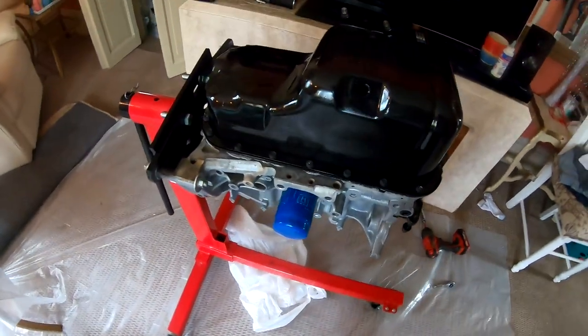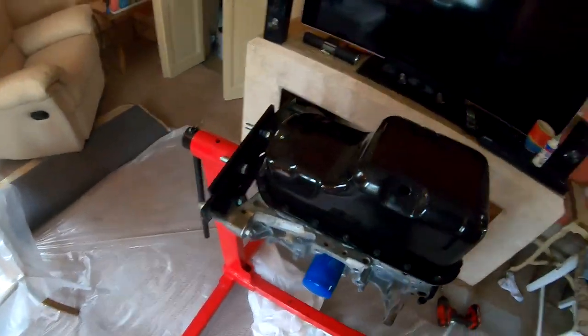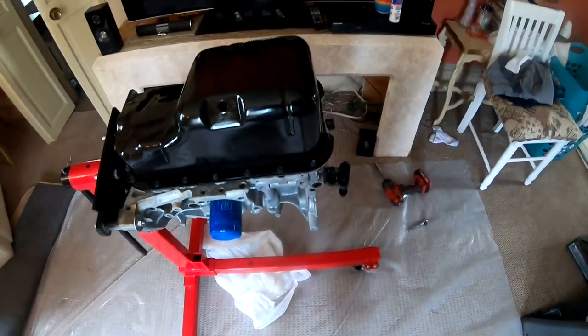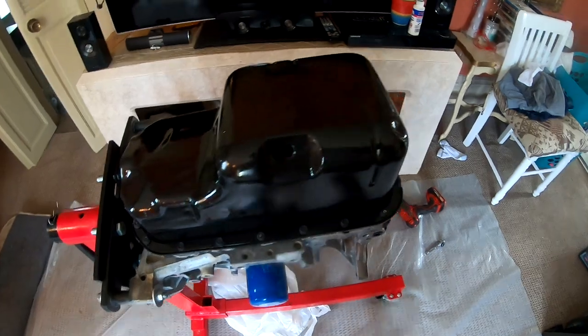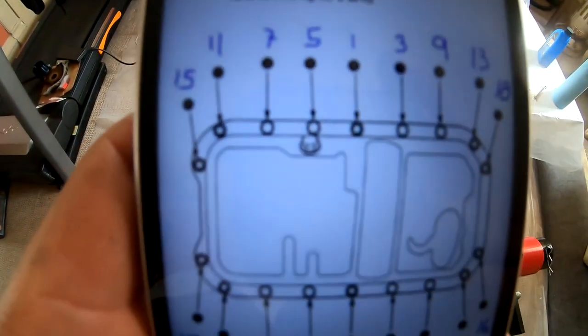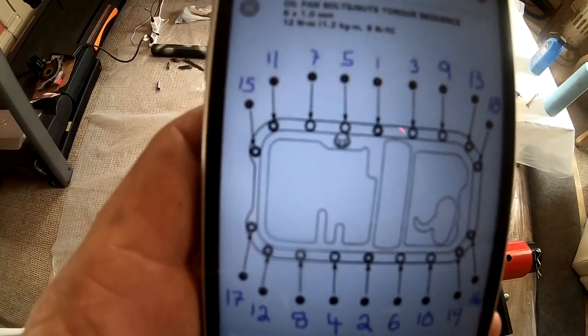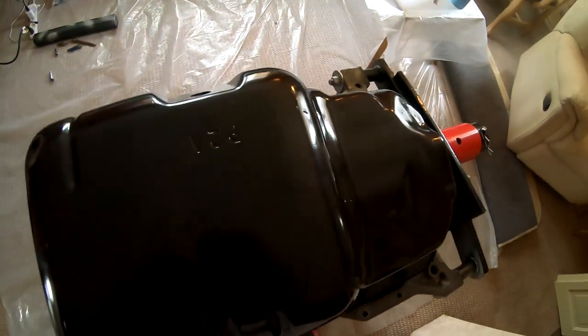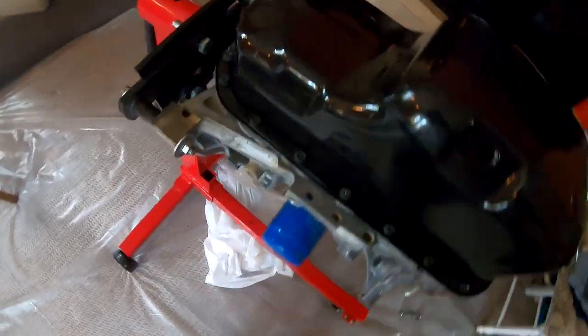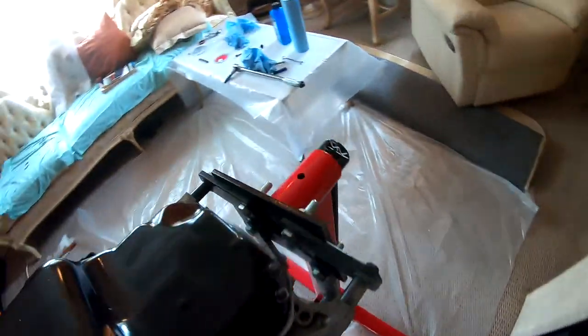I put the oil pan on and lightly tightened the bolts. It's been around 20 minutes — I'm gonna go ahead and torque these down. They're supposed to be torqued at nine pounds. I'm gonna do five first, following the torque sequence, then wait for the gasket maker underneath to dry a bit longer, and then finish it off at nine. Oil pan is on — everything is torqued down to spec and I double-checked it three times because I don't want any leaks.